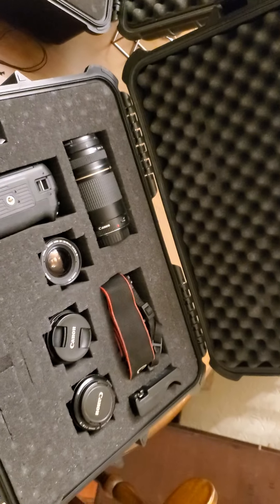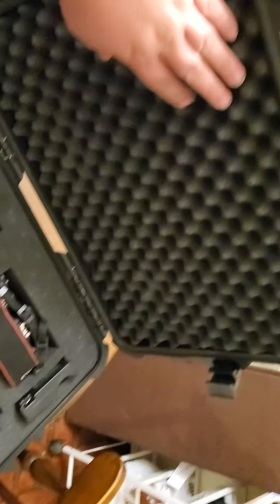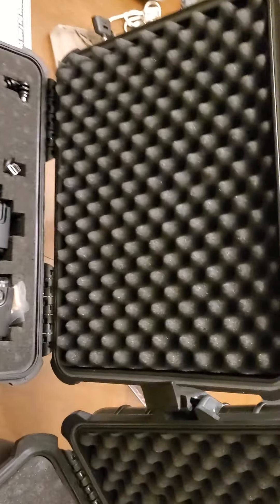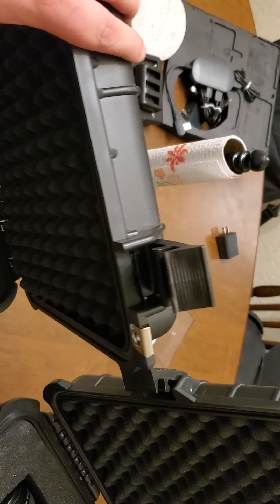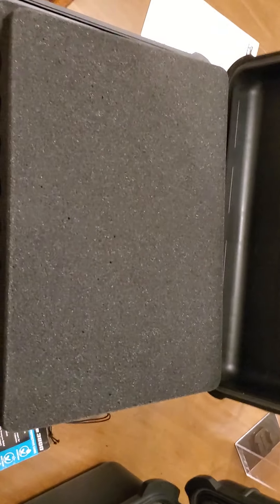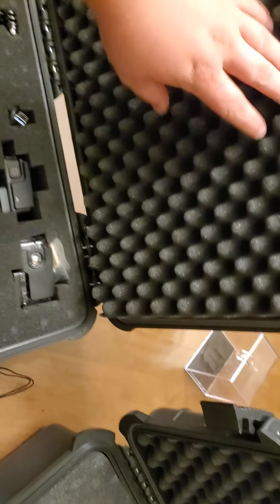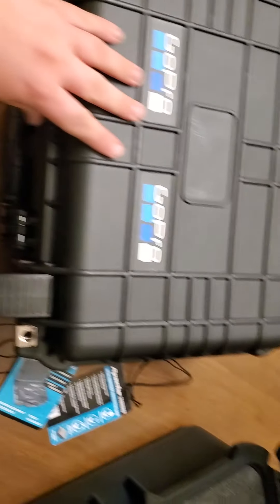One thing I am a little unhappy with on these cases is this top piece — it's not glued in at all, it just kind of sits there. On the 3800, when you're opening it, this likes to fall out. So I'm going to hot glue that in place, but it closes up nicely.